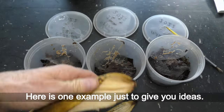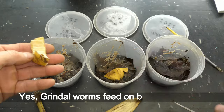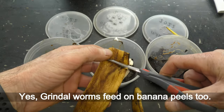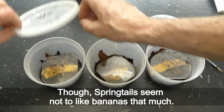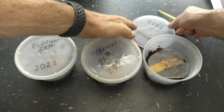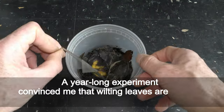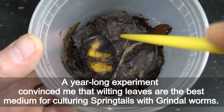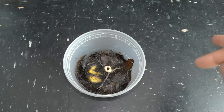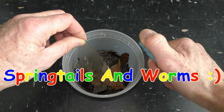Here is one example just to give you ideas: grindle worms feed on banana peels too, though springtails seem not to like bananas that much. A year-long experiment convinced me that wilted leaves are the best medium for culturing springtails with grindle worms. Have fun — and a lot of springtails and worms!